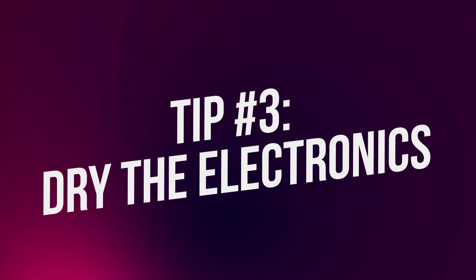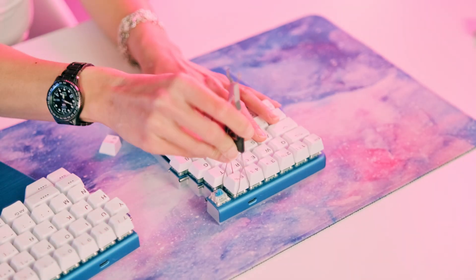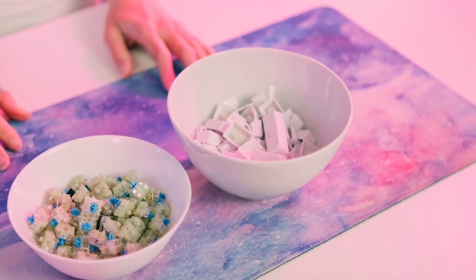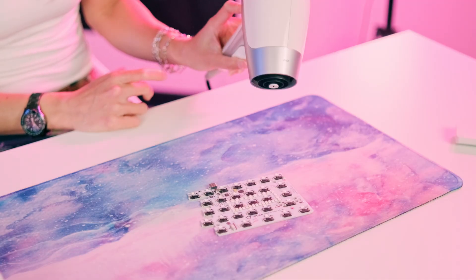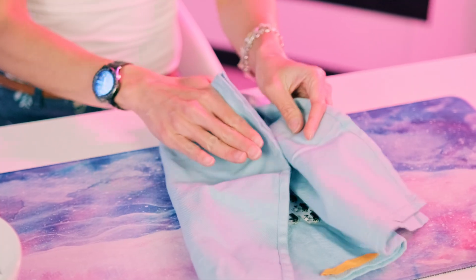Tip three: dry the electronics. Disassemble the keyboard, put the plastic and mechanical parts aside, and focus on the electronics. If you've spilled water, the goal is to dry it ASAP. But don't just blow on the electronics — it's best to use a hairdryer. If you think it's dry, just leave it some more time. It's always a good idea to make sure there's no moisture before plugging it in again.